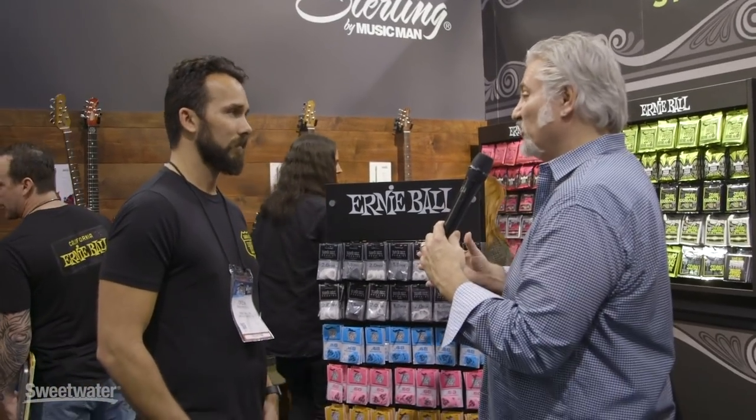I've always felt the pick was an underrated part of the signal path as far as the tone that you're creating, so I think everybody's going to want to try these out and check out the tones they can get using these new picks. Right on, thanks Drew. And thank you for joining me at Winter NAMM 2019. I'm Mitch Gallagher from Sweetwater.